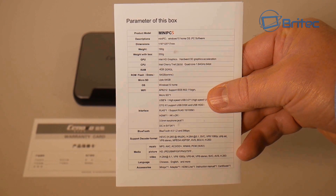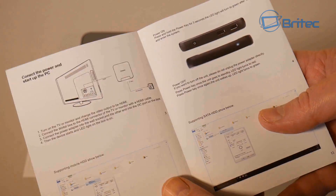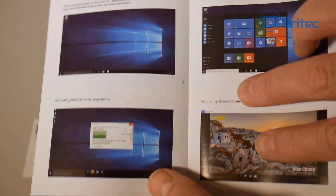You get your specifications sheet — you can pause the screen to read all the media files it will play. It also comes with a micro SD card slot for extra storage, and you can also plug in external hard drives. It's the Cherry Trail Z8350 quad-core processor. Because it's a PC, you can plug in any type of device and it will act just like a computer.